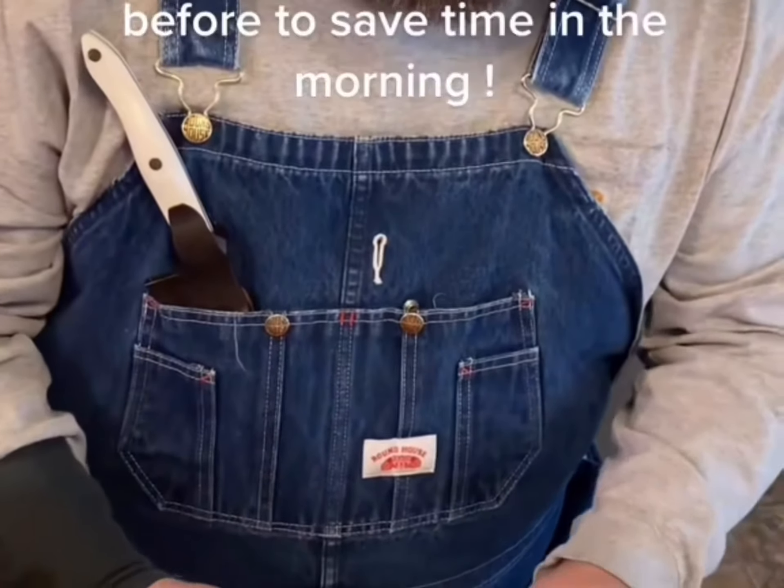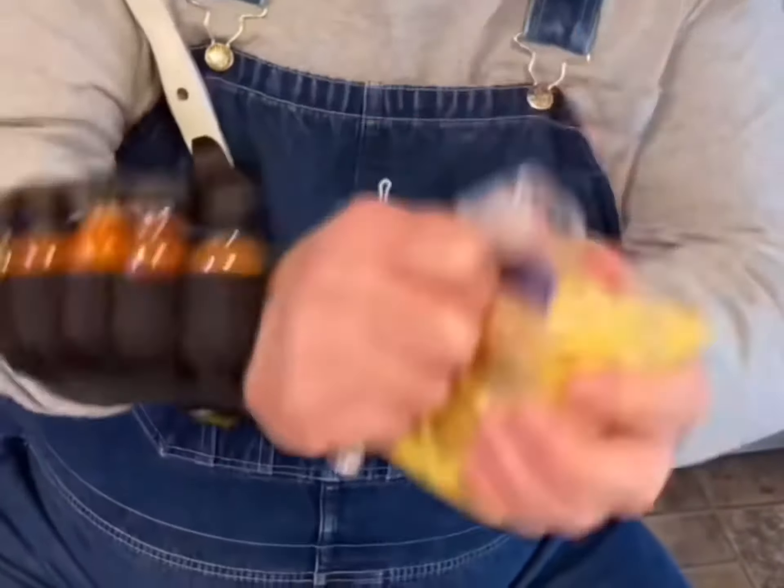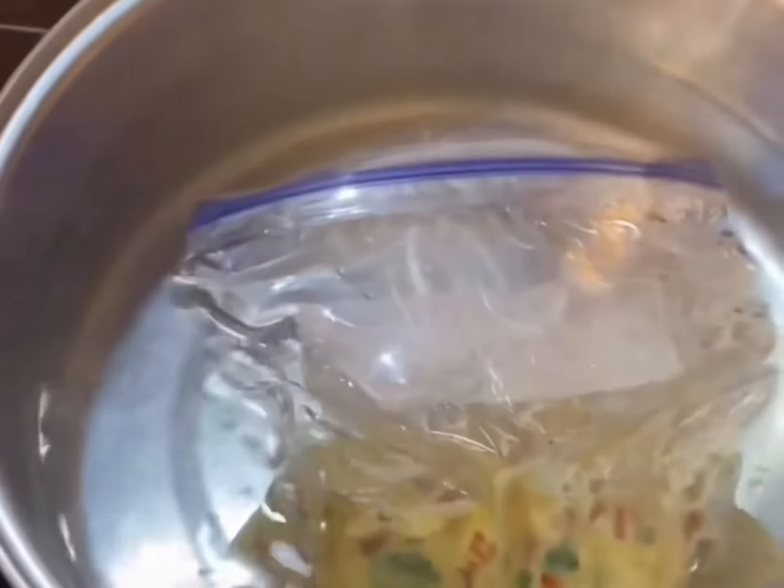Get the air out of this bag and shake it up real good. Y'all see this pot of boiling water? It's not really boiling — it's just a slow simmer, and that's where you want it. Take that bag we mixed up, drop it in there, and set your timer for 20 minutes.